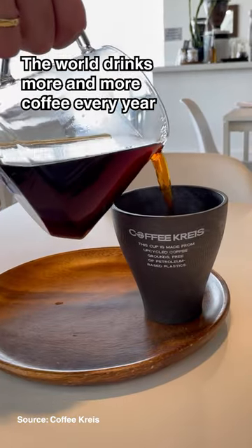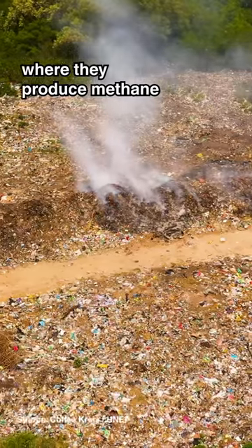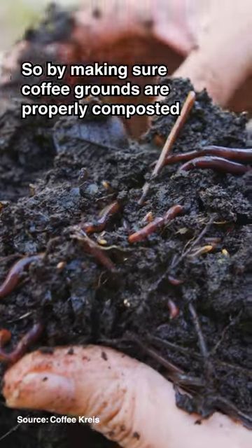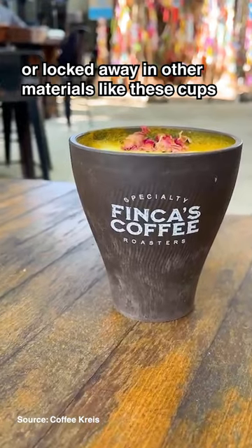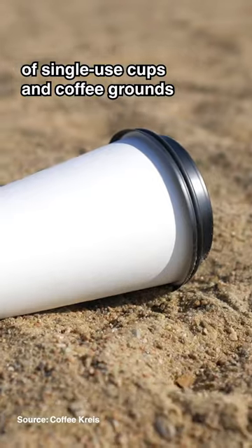The world drinks more and more coffee every year, but the grounds often end up in landfill where they produce methane, which causes up to 80 times more warming in our atmosphere than CO2. So by making sure coffee grounds are properly composted or locked away in other materials like these cups, we can help reduce the massive environmental impact of single-use cups and coffee grounds.